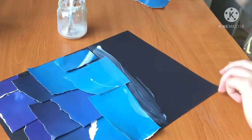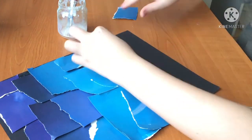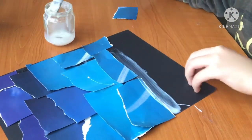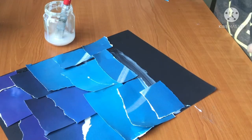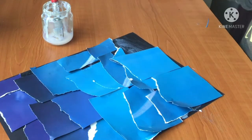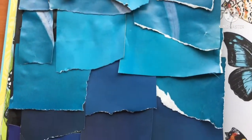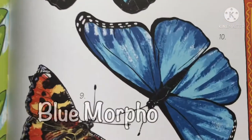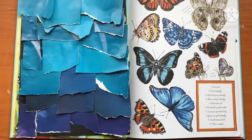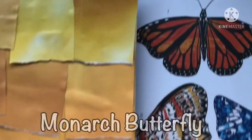He chose the color scheme — he liked the idea of the blues gradually getting lighter. The butterfly he decided to do was a blue morpho. Here I've done some scales using the second method, and it is the scales of a monarch butterfly.